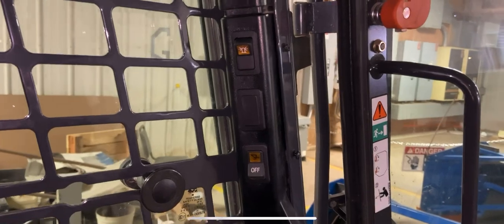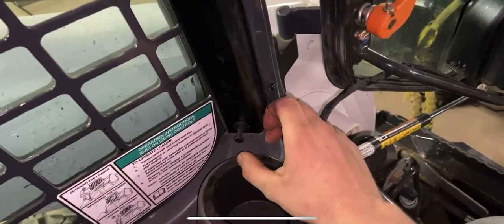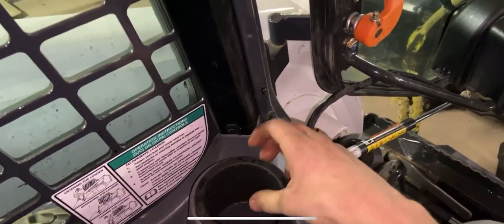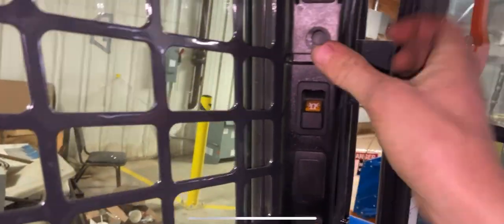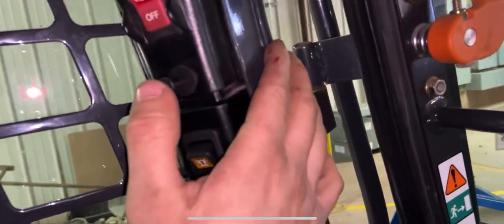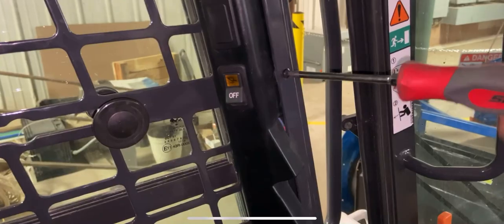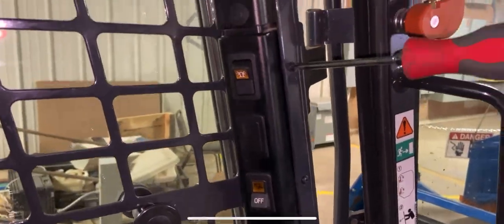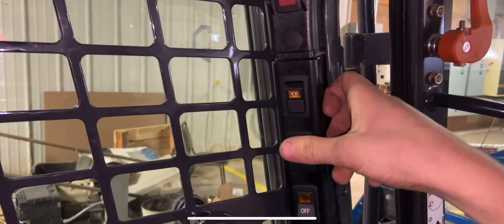Push this back in — you might have to fight with it just a little bit because of all the wires back there. Then all you're going to do is put those push pins back in: the outer piece goes in, push the middle piece in, you're done. Same with this one. Then tighten up our three screws. Verify the switch is still working — yep, obviously it's not doing anything right now because we don't have anything on the receiving end yet.